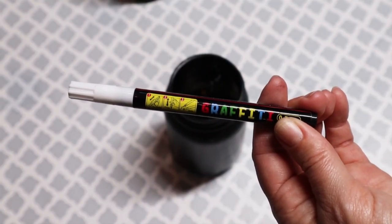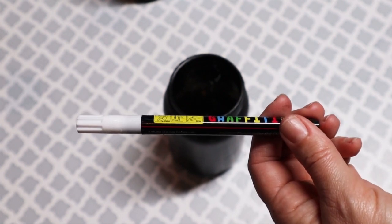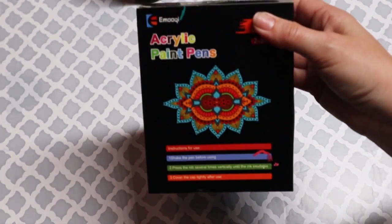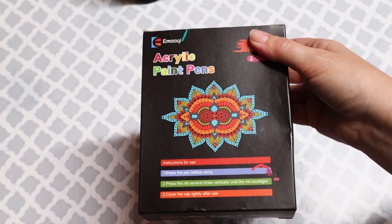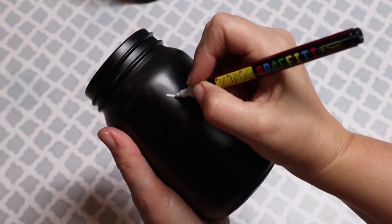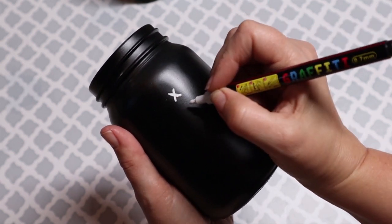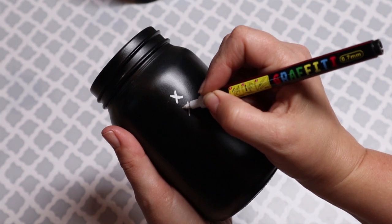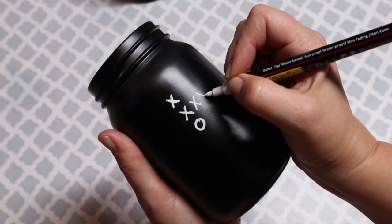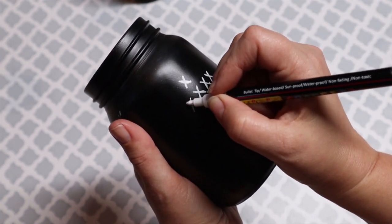For the first jar, I am going to use this white paint pen that I picked up off of Amazon. This is a small tip pen and they are great - awesome at painting small items - and they also carry them in larger tips as well. I am just going to paint on some X's and O's, making it look like a game plan that a coach would have for a football team.